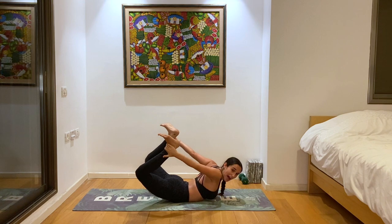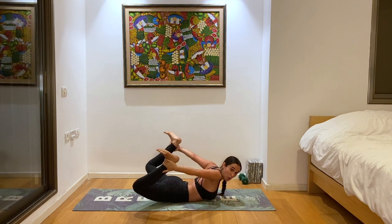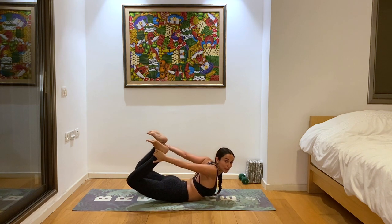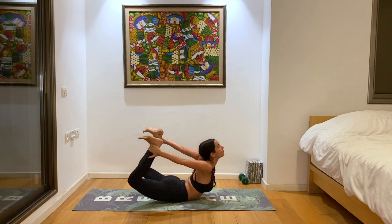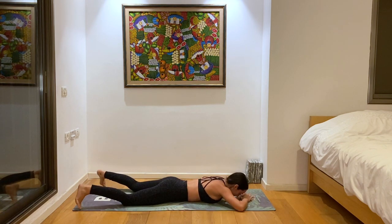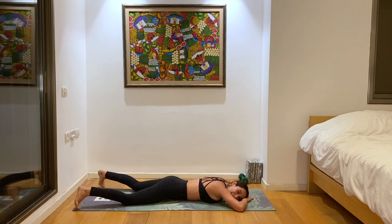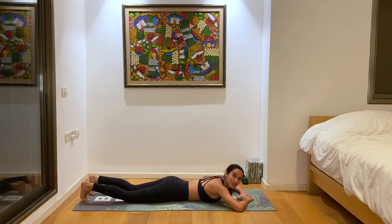Try to keep the thighs pressing towards each other so that your knees don't open up too wide. Three deep breaths. And slowly release back to the ground, rocking the hips. Take a moment to rest. Beautiful bows all across the world.